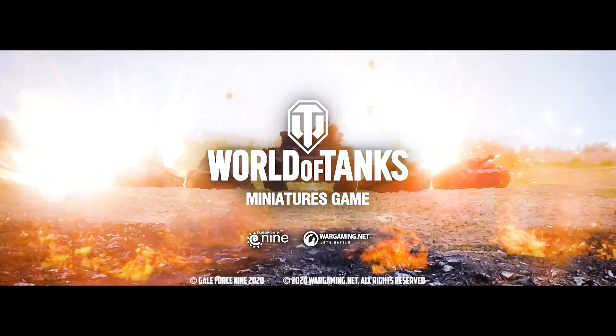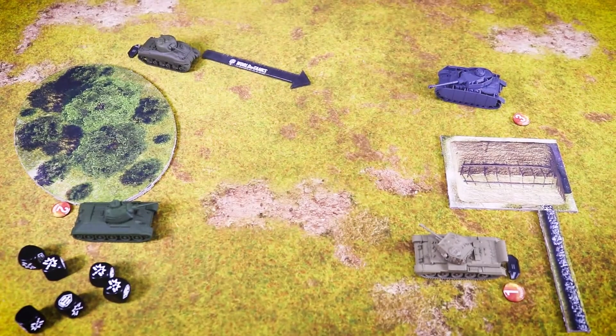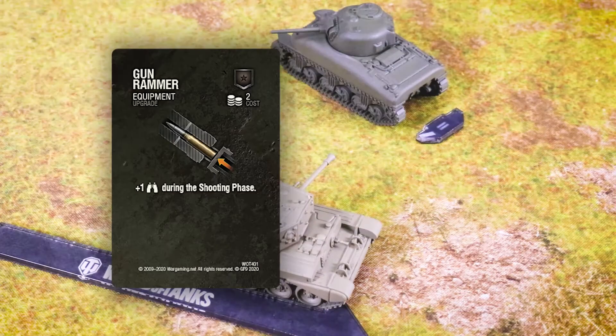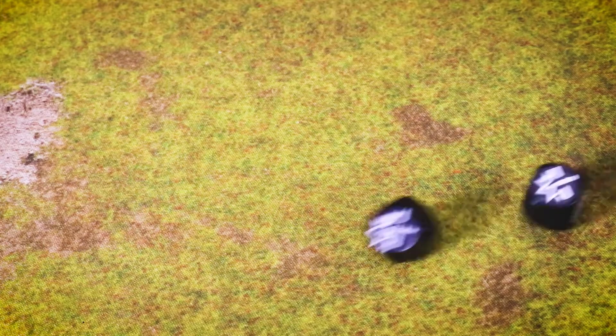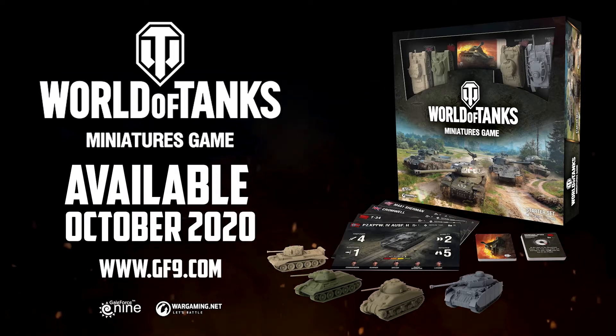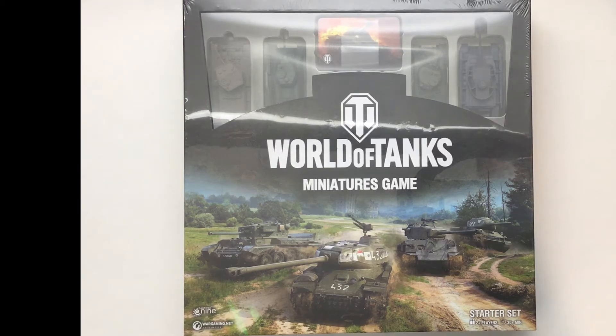From desktop to tabletop, welcome to World of Tanks Miniatures Game. Welcome everybody to the World of Tanks Miniature Game, brought to you by Galeforce 9 — a product review by Watchful Eye Studio.